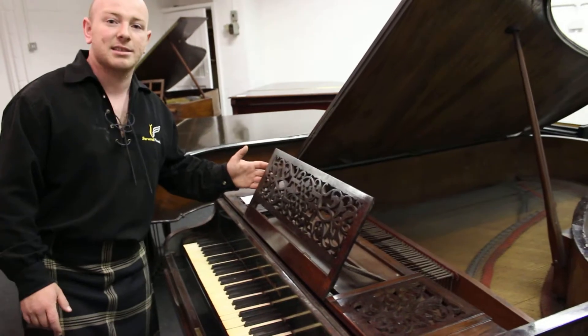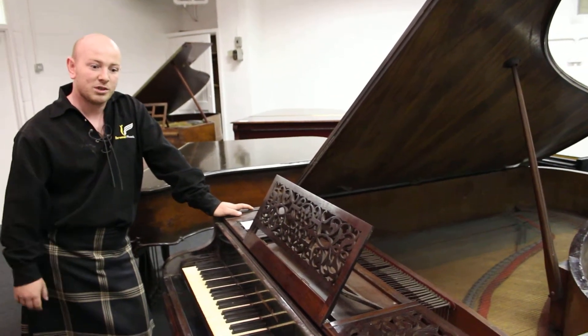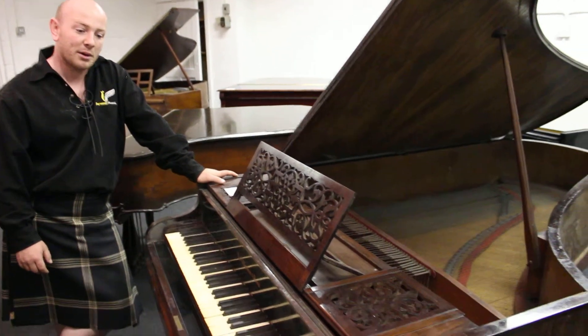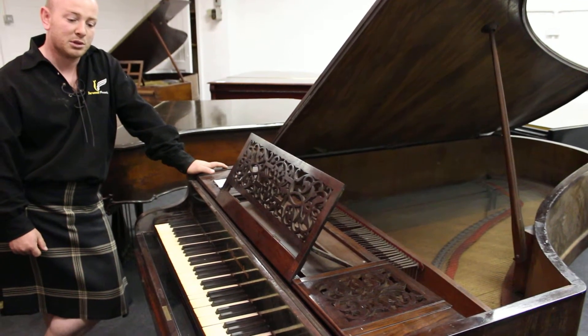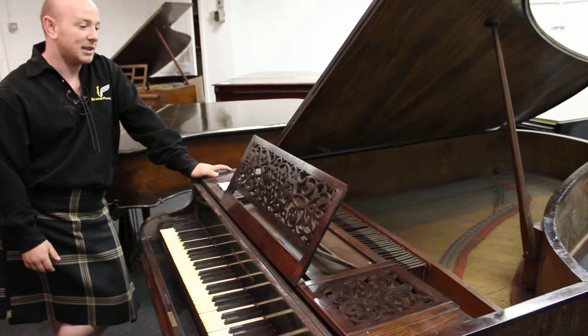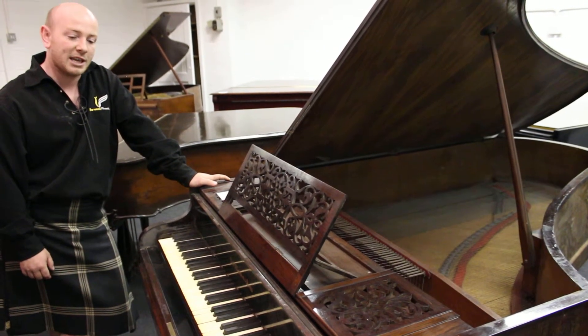We hope to keep one of these two pianos in the showroom just as a historic piece, just for a talking point, but unfortunately we've just not got the space with our current plans for the new showroom, so the piano's got to go. Someone will get an opportunity at it, and it'll be a lovely thing to get back up and running again.